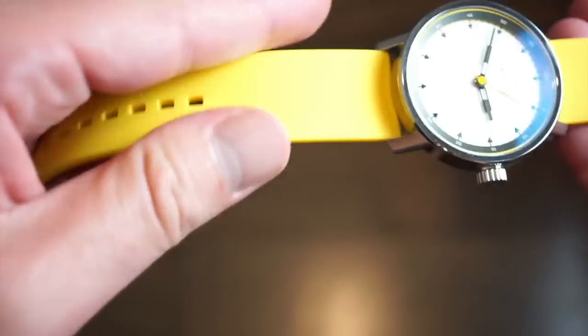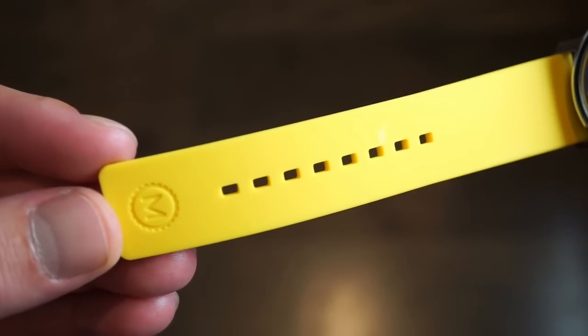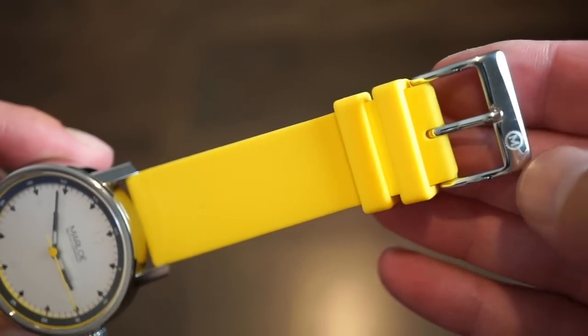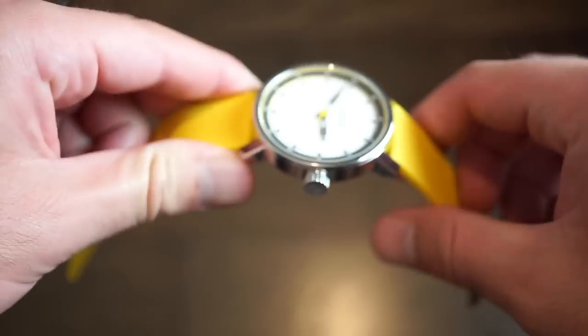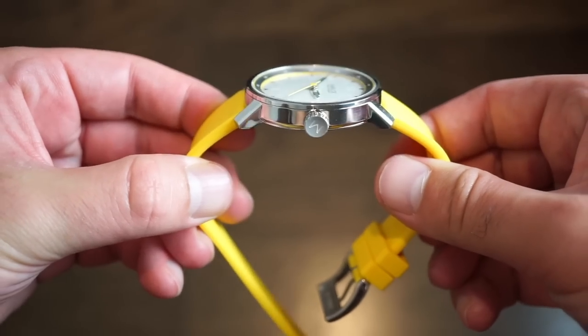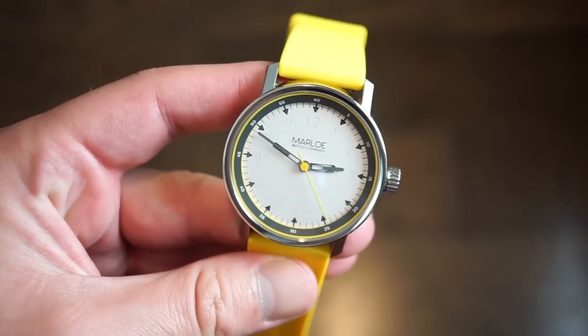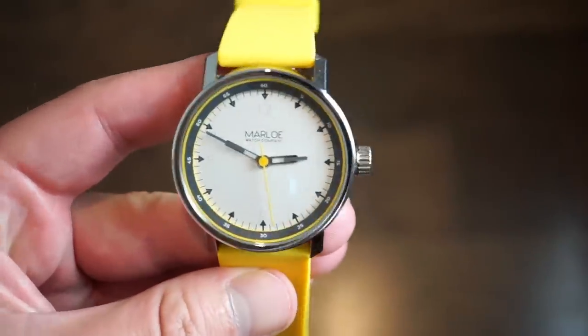There are quick-release pins on this genuine rubber band. The band is really nice — I was quite surprised. It's signed with the M for Marlo. You also get a custom Marlo pin and buckle, two safety keepers, and overall it's a very flexible band straight out of the box. No issues wearing this — I would definitely keep it on this band if you buy this watch.